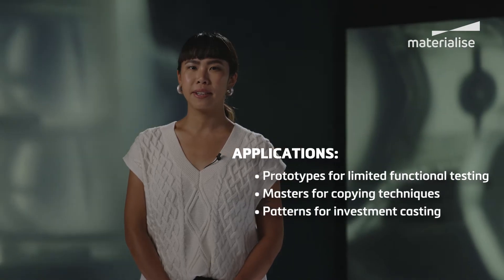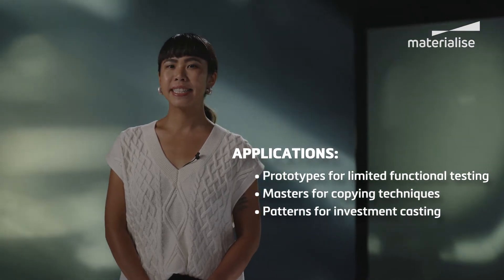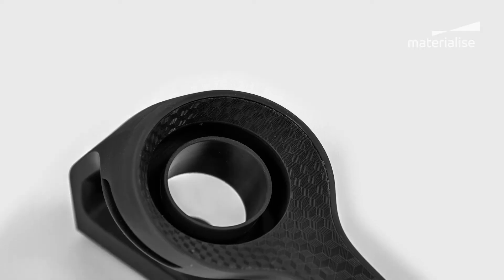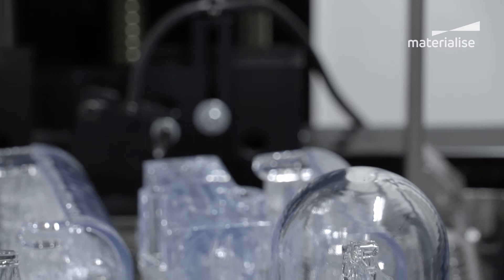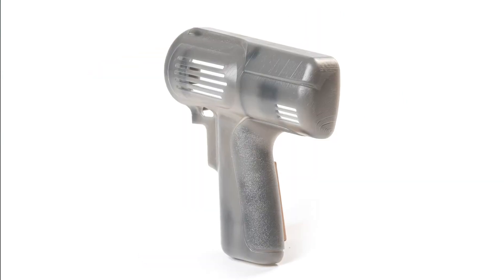The materials available for stereolithography differ mainly in color, strength, stiffness, and impact strength. White, black, translucent, and transparent objects can be realized, and the components can feature complex functional details or parts with comparatively high thermal resistance.